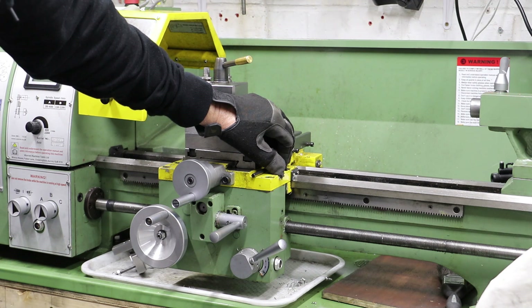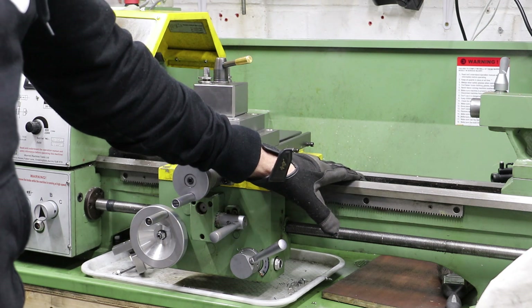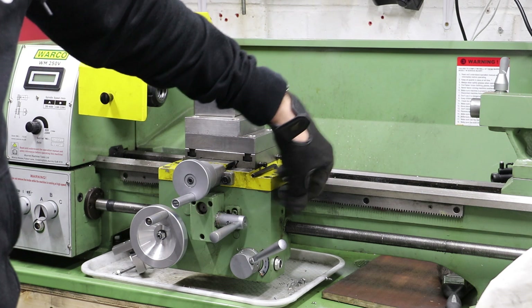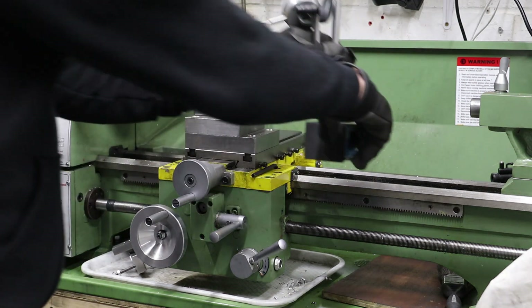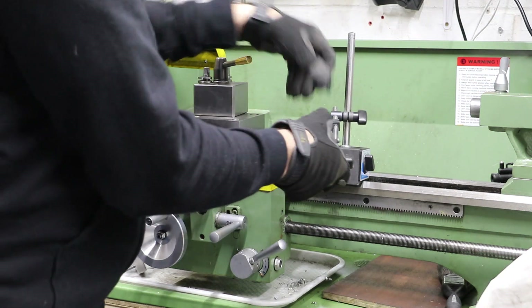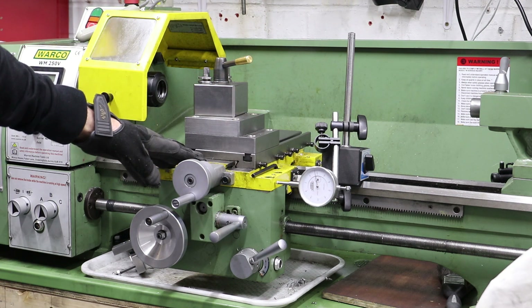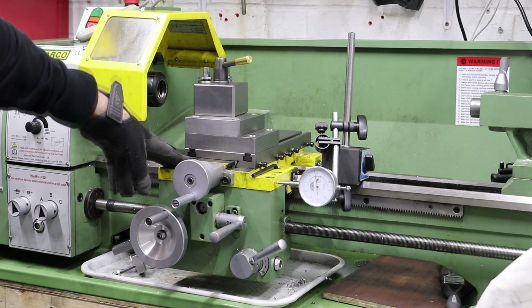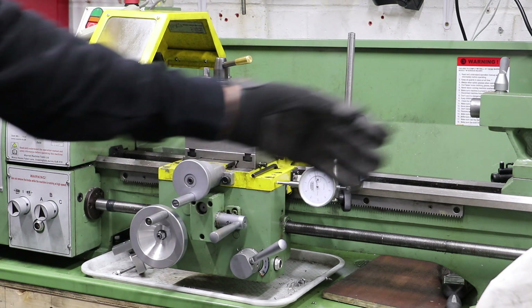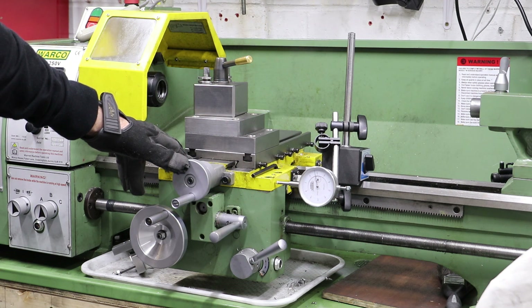I get around this at the moment by using a DTI on a magnetic base. Just clamp the DTI onto the lathe bed with the base and then put the DTI plunger up against the rear side of the carriage. It's a nice simple fix and allows me to move the carriage along the X-axis and track its position relative to where I started from, which works fine for most of the work I'm doing on the lathe. I don't need to know where I am across the full length of the bed. However, it is a bit clunky — it means I have to faff around with the DTI and the magnetic base every time I want to position the carriage.